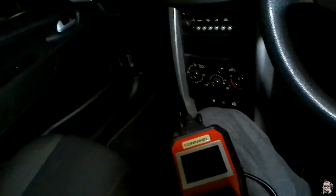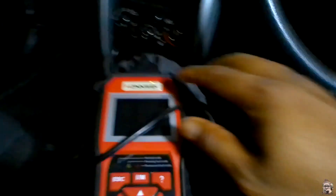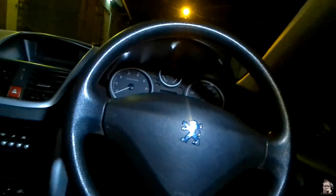And yeah, that was us diagnosing — I forgot to close this cover, there we go. That was us diagnosing the 2011 Peugeot 207, Pop Art edition, with a 1.4-litre engine, using the Konnwei KW870 diagnostic tool. I hope you're doing great and going for those goals. Keep it going, keep it moving — I'll see you on the next one. Thank you for watching!